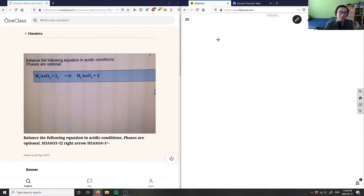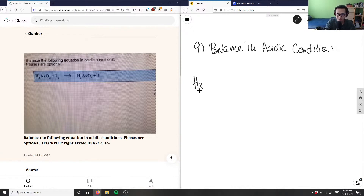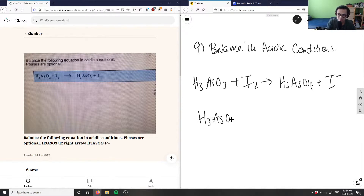This problem asks us to balance an equation in acidic conditions. We have H3AsO3 plus I2 yielding H3AsO4 plus I minus. What we want to do is separate them into half reactions. So we have H3AsO3 yielding H3AsO4, and then I2 yielding I minus.